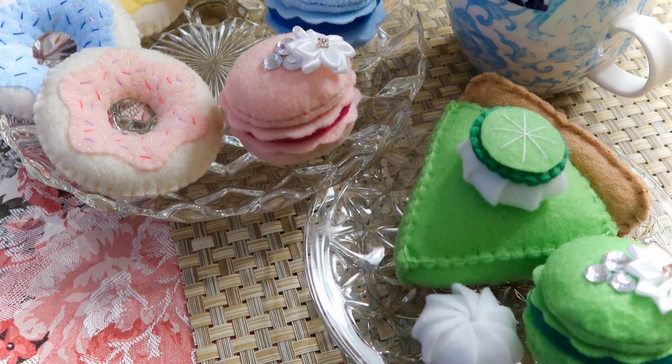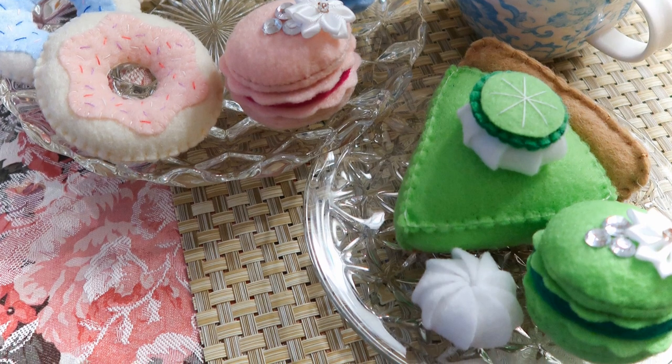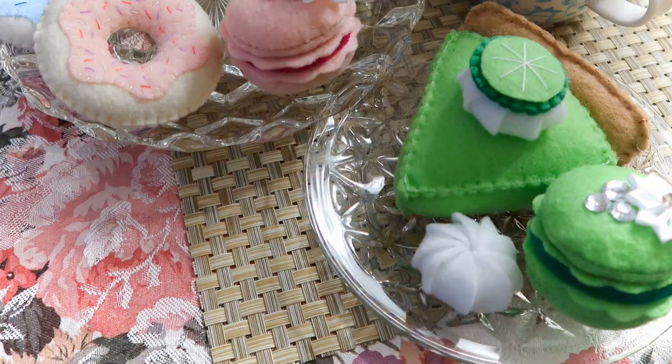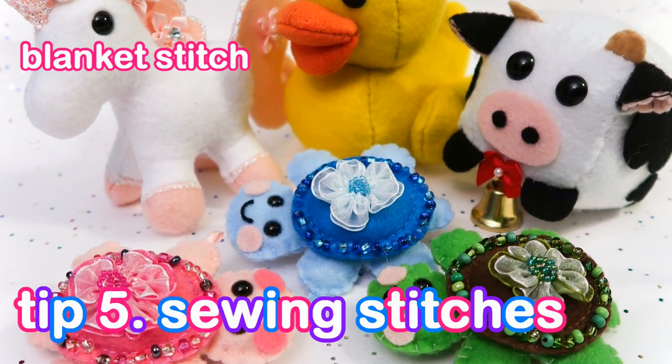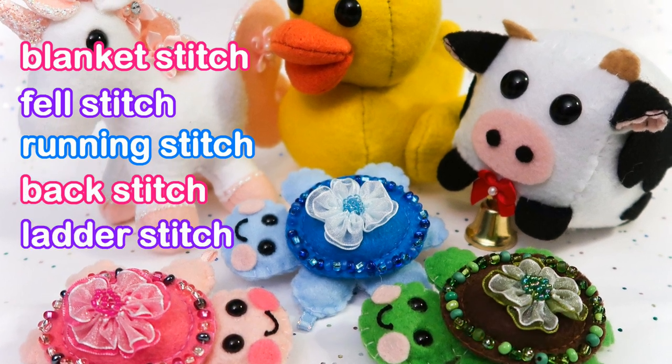Have you guys ever used any other types of felt or material when sewing plushies? If so, what was your experience? Do you have a favorite material you like to sew with? Let me know down in the comments! The sewing stitches I use include the blanket stitch, fell stitch, running stitch, back stitch, and ladder stitch.